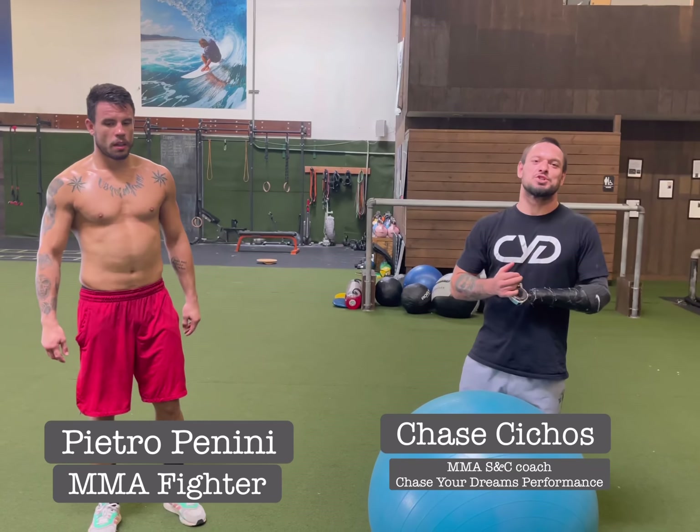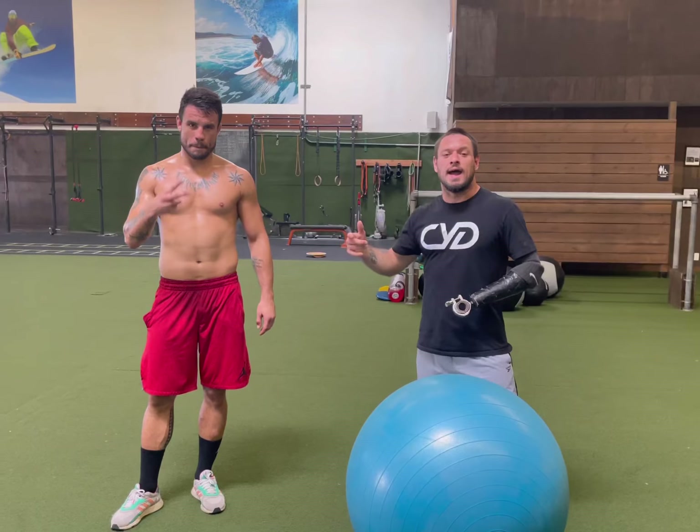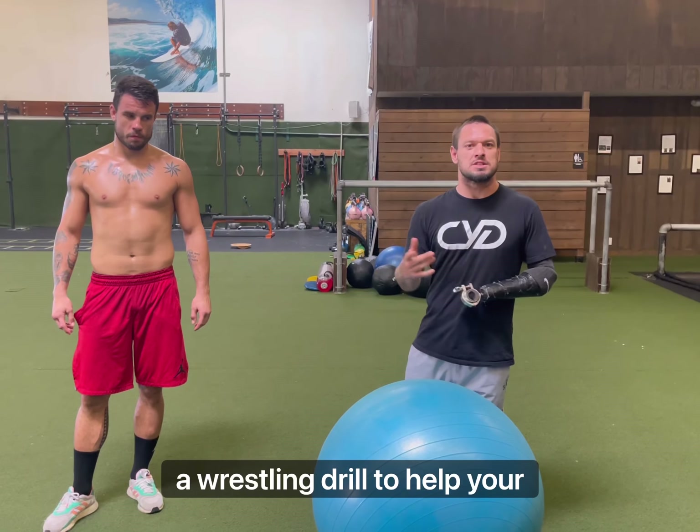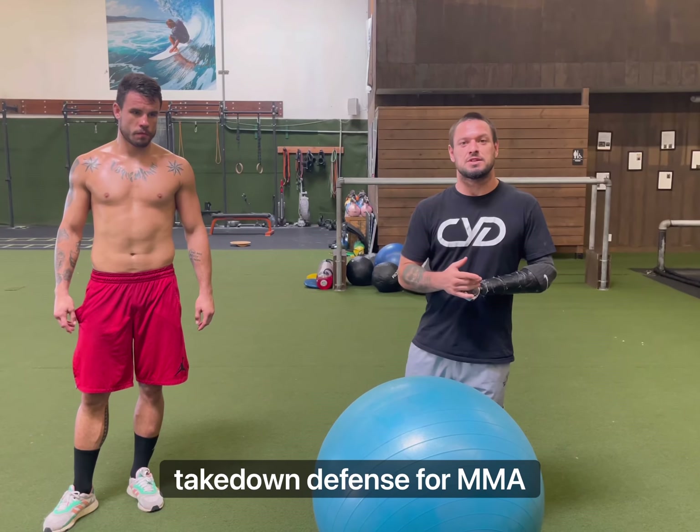Hey, what's up guys? Coach Chase Your Dreams here with Pietro. And today I wanted to go over a sprawl drill, a wrestling drill, to help your takedown defense for MMA, wrestling, or jiu-jitsu.